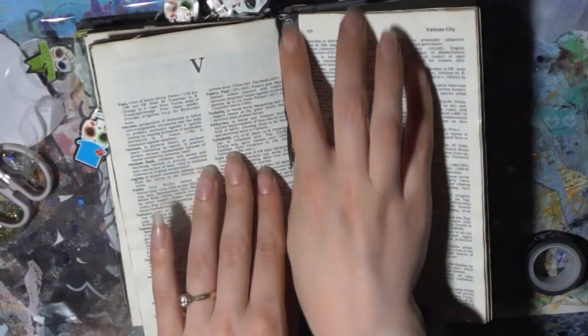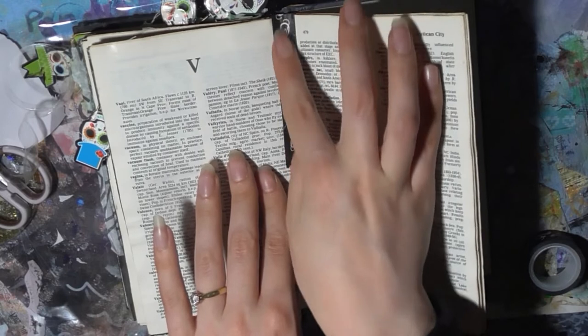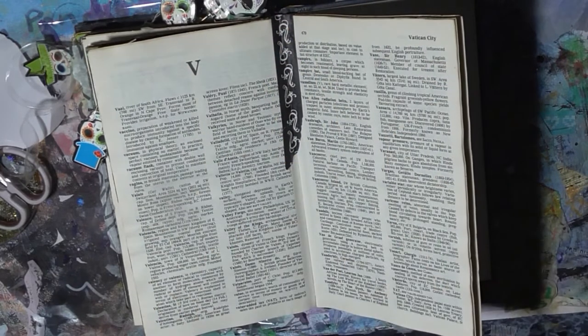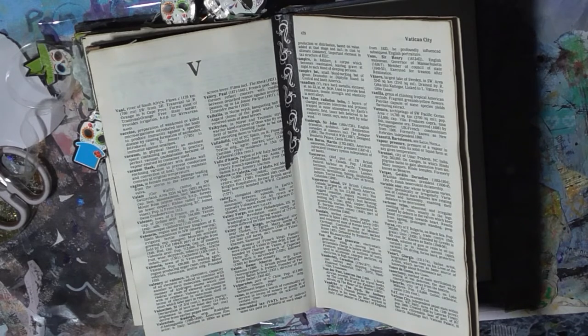I'm just gonna put this down the centre to protect the pages, stop the book falling apart. This is the first time I've used this washi tape.